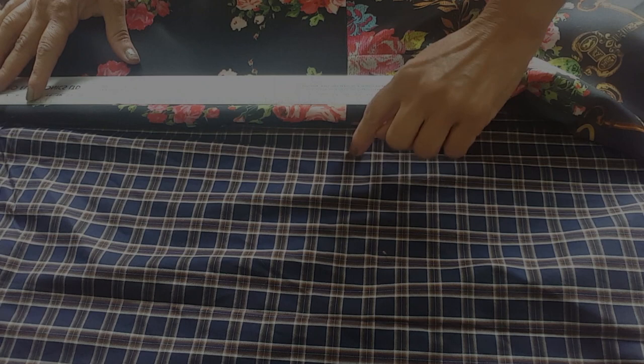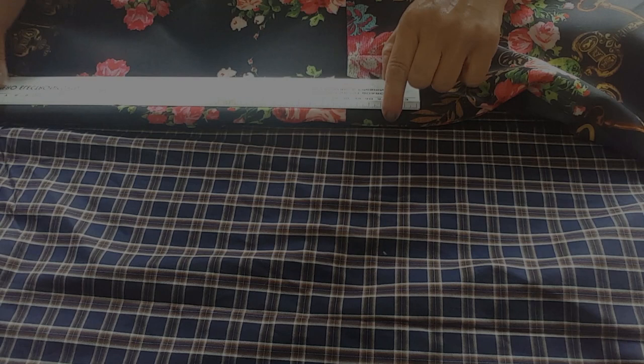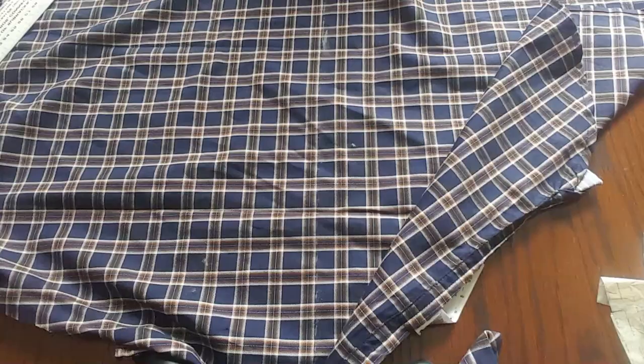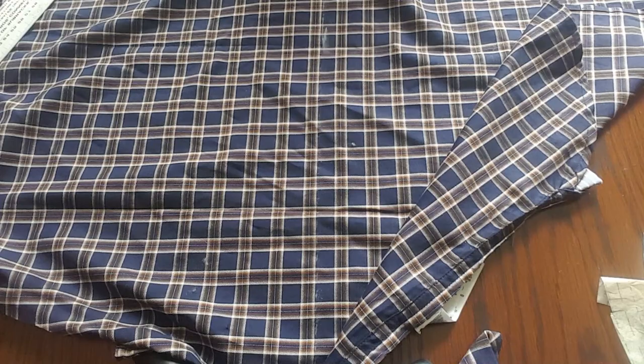Now I'm measuring the back of the shirt to find where the waist should fall. It comes to 38 cm, so I'm going to allow a little extra for seam allowance and mark a line all across there.